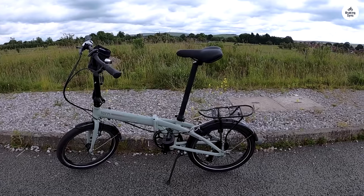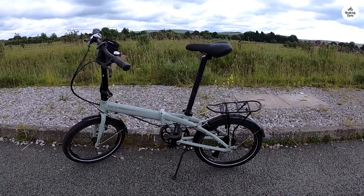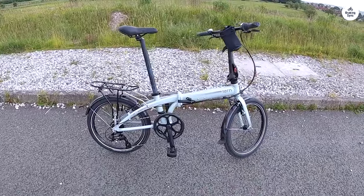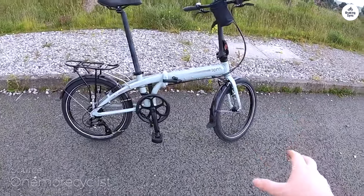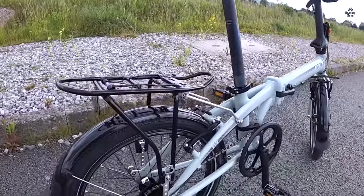I recently tried the Turnlink C8, and I found it to be a solid folding bike for city rides. It has 20-inch wheels and 8 gears from Shimano, making shifting smooth and giving me enough options for flat roads and small hills.